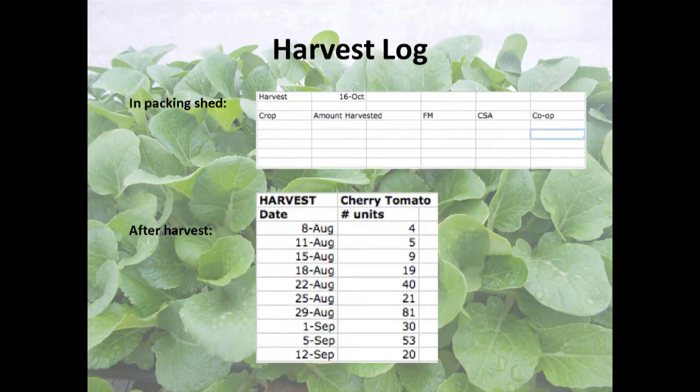Probably the most important sheet I use is the harvest log. I have that with me in the wash station. We harvest twice a week for farmers markets, and every week I make a new little sheet. Every time Hannah brings me a crop out of the field, I wash it, weigh it or count it, and write that in the amount harvested column, then detail how much of that crop goes to each outlet for the day. It's really nice to be able to examine your markets separately, because you charge different prices depending on where it goes.